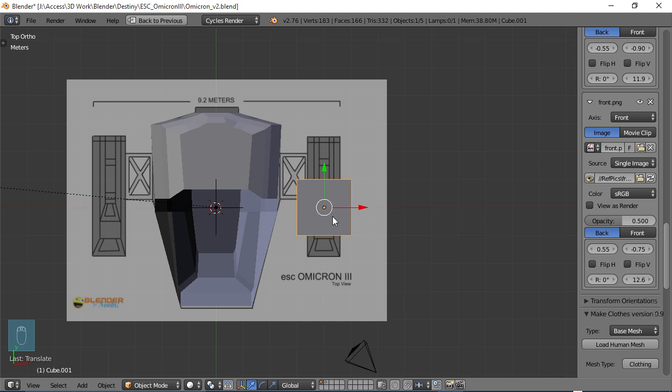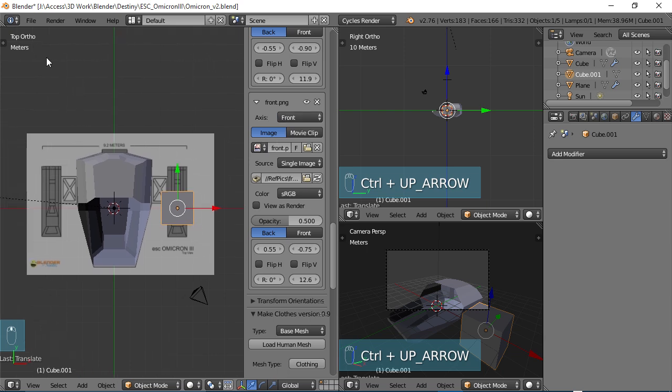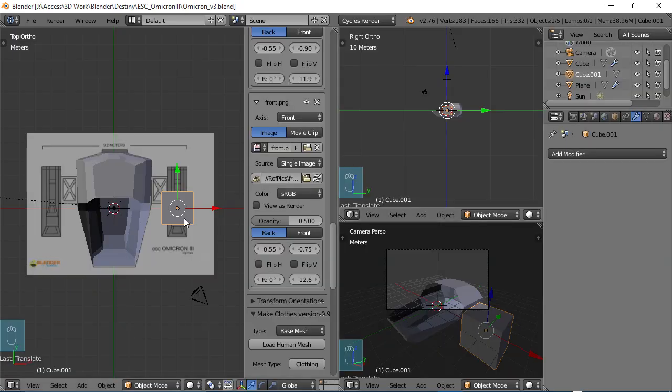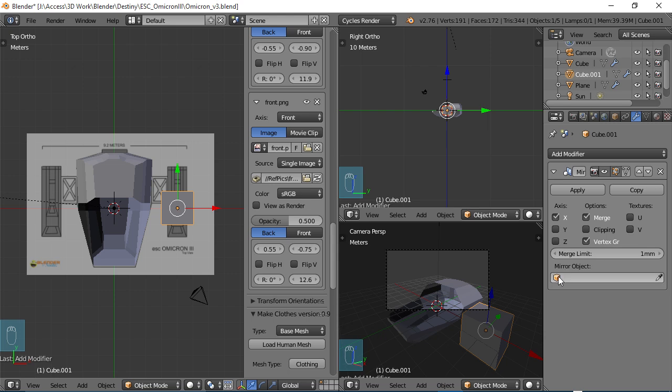Now you can kind of see where the empty mirror comes into play. If you haven't already, go ahead and save your file — I'm just going to do File > Save As, and I am on version 3. So while you have your cube selected, go over to your Modifiers, choose Add Modifier, and choose Mirror Modifier. We are going to choose our empty mirror as the mirror object, and you can see that it created one right on the other side, which is exactly what we want. Don't have to worry about clipping here because they're already separate.